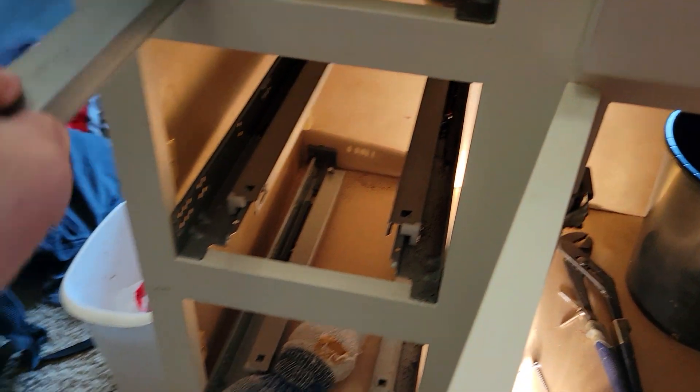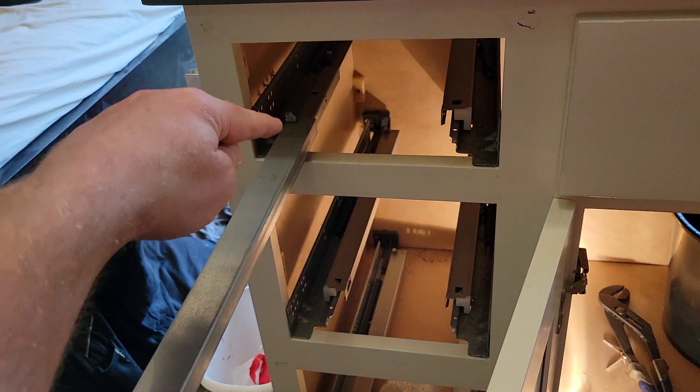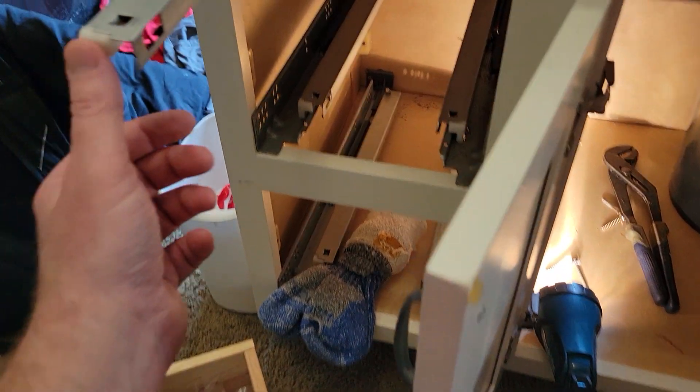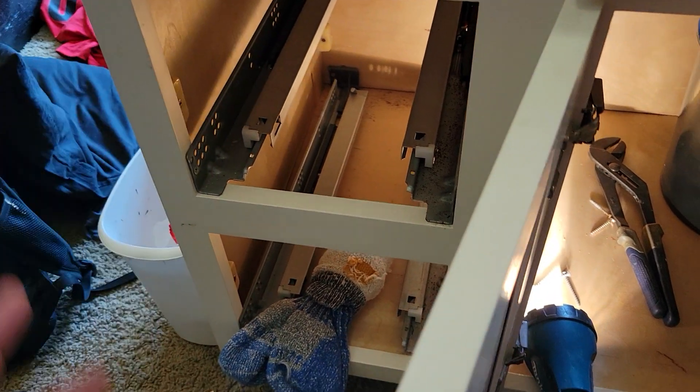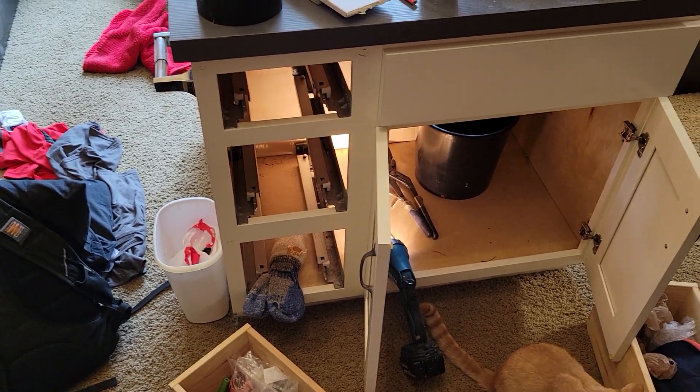The drawers here have a latch or something — you put the drawer in the back and then it clicks into the front. It clicks into place. It'll be very obvious when it's correct; it will be less obvious if it's incorrect.